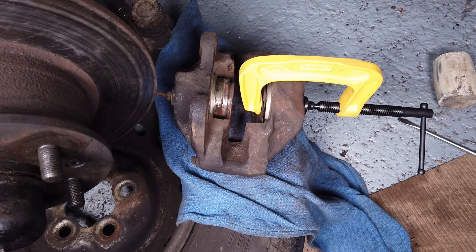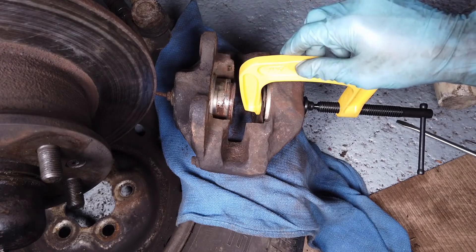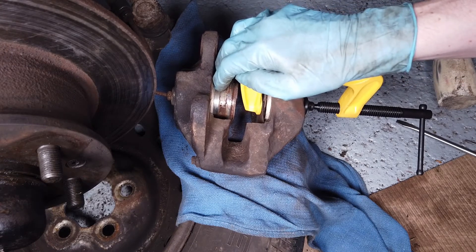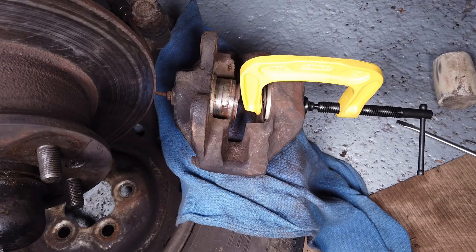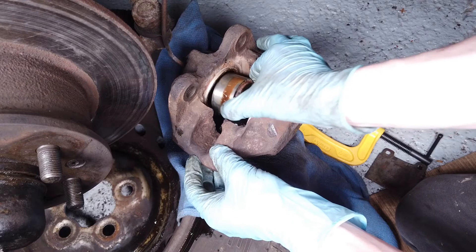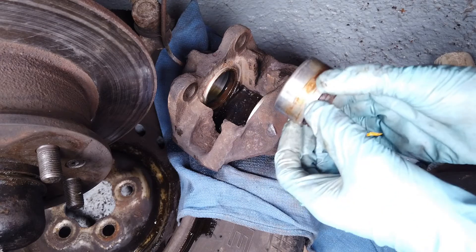Keep pressing - press it again. It's out, right stop! Okay, we have our first piston out. Let's disassemble the clamp and see what we have. We should be able to pull it out - there we go.